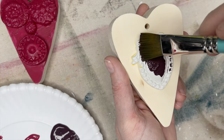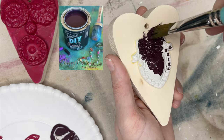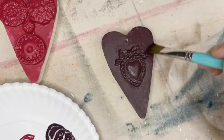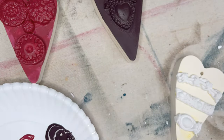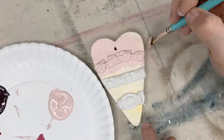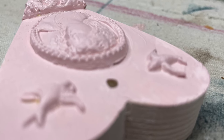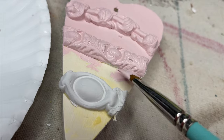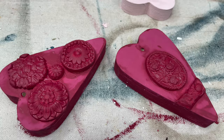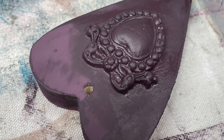DIY Paint is not self-leveling, so if you need a little extra paint to fill in some spots, you can just put it in and it will do a great job. This next color is Cherry Picked. If you think these colors are a little much or a little dark, stay tuned to the end — I've got a great way to tone these down and really bring out the details in the molds. If you see a gap between the mold and the wood, you can just put a little extra DIY Paint in the gap and it will fill in.